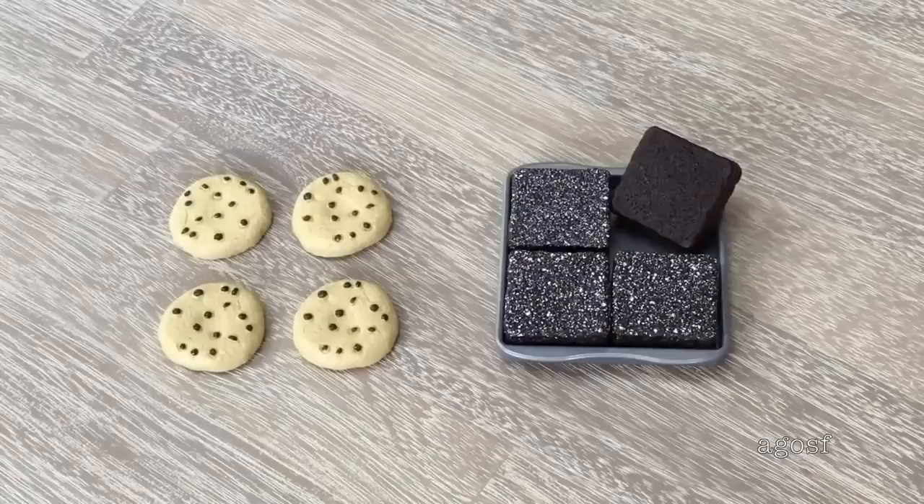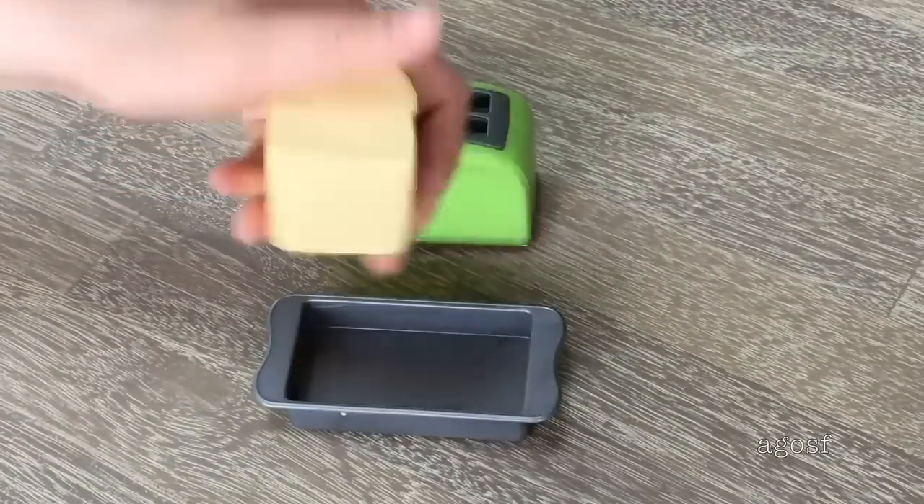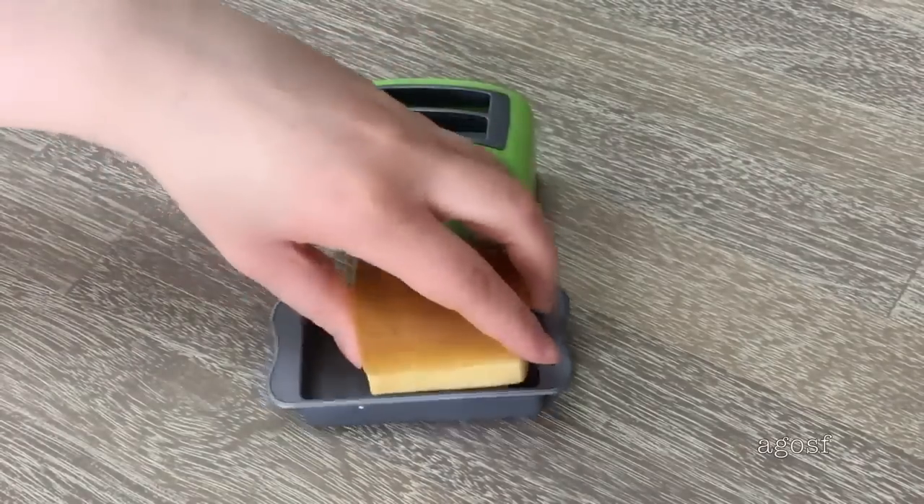Let's take a look at some dessert items. There's a total of four chocolate chip cookies and four brownie pieces. There's icing sugar on top of the brownie pieces and there's a brownie pan which holds all four items.